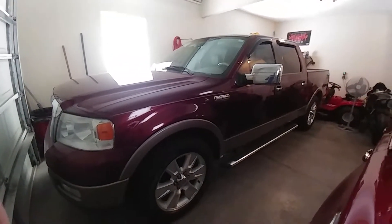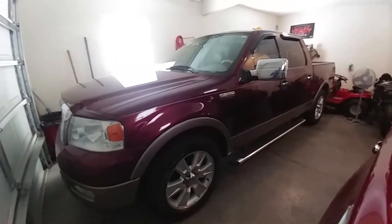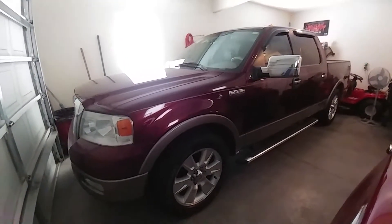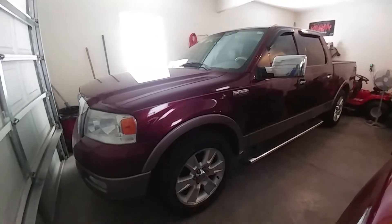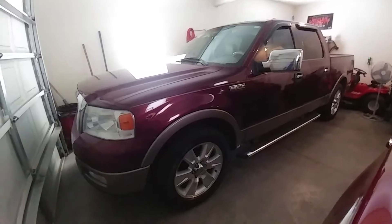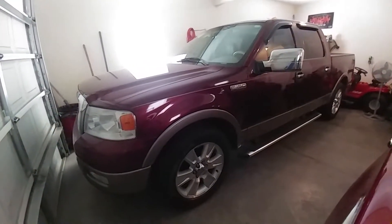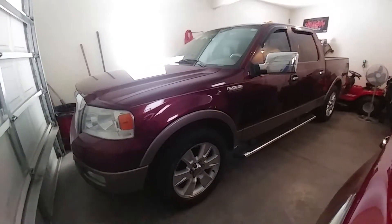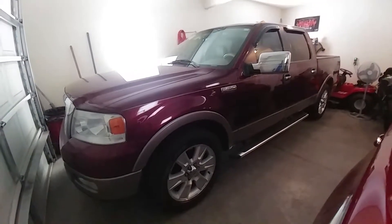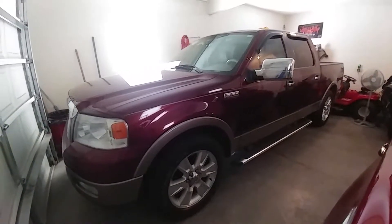Hey, what's up YouTube, it's your boy Zigzag. I know it's been a long time since I made a video, but I've been kind of busy lately. This is what's been going on. You remember the blue 02 F-150 that I had — the one I fixed up and gave tutorials on? Well, I no longer have that truck. I got rid of it about a year ago; some guy bought it from me for $6,500.